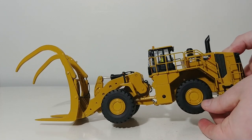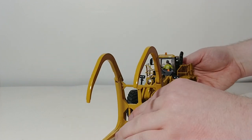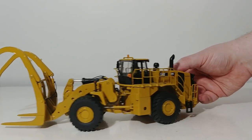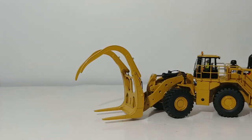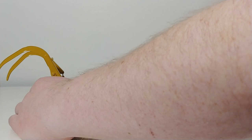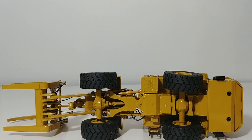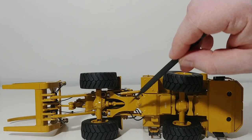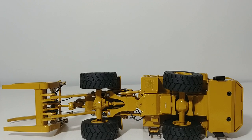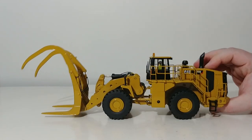As every wheel loader should have, this features oscillation of the rear axle while the front axle is fixed in position. The articulation works wonderfully in either direction — left or right — so you can pose the machine turning at a sharp angle in your diorama or millyard layout. Underneath, there isn't a ton of detail, but the tires have a realistic tread pattern, and the drive shaft, transmission, and some hydraulic lines are visible. Most of the detail and attention is paid to the machine right side up, as it should be.